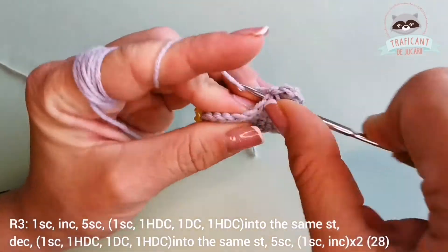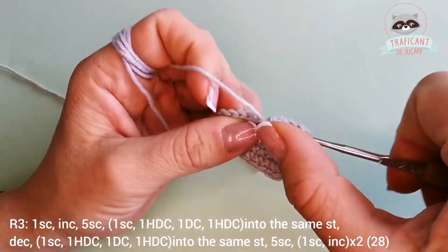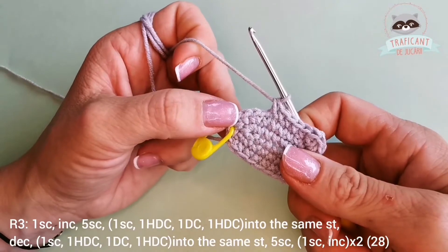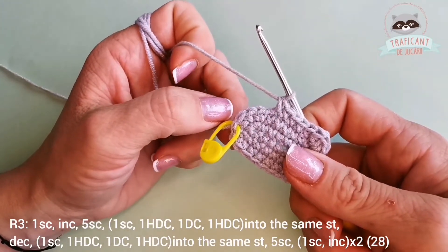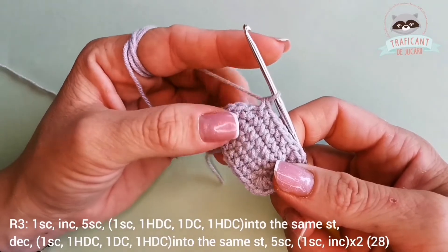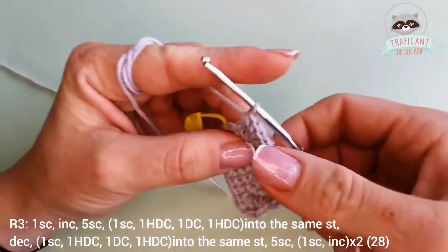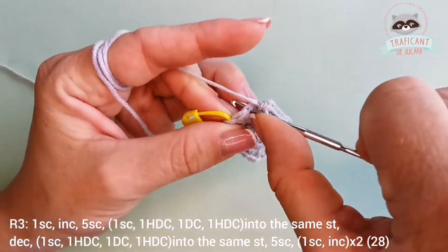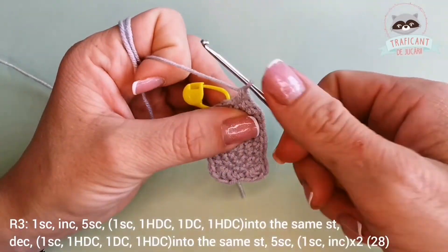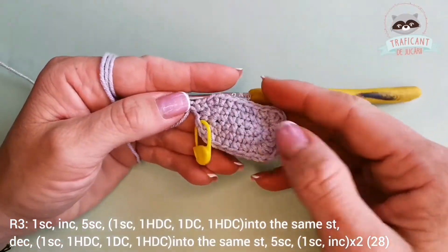Now over the next five stitches we'll have five single crochets: one, two, three, four, and five. We are going to finish with one single crochet, increase — repeat two times. So one single crochet into this stitch, into the next one an increase, two single crochets into the same stitch. One single crochet and an increase. This is how my third row looks like.